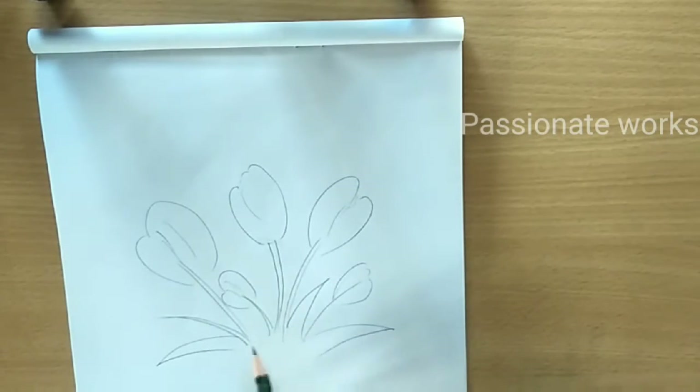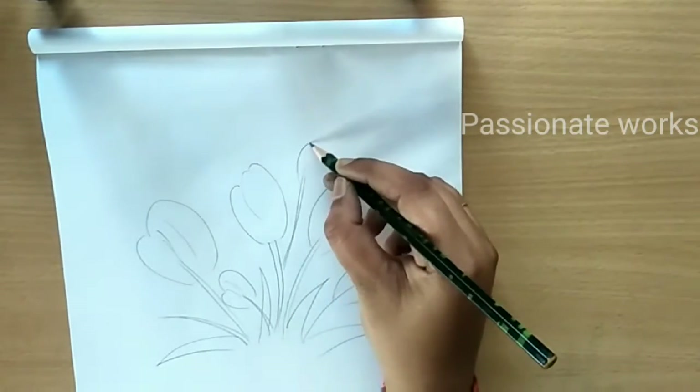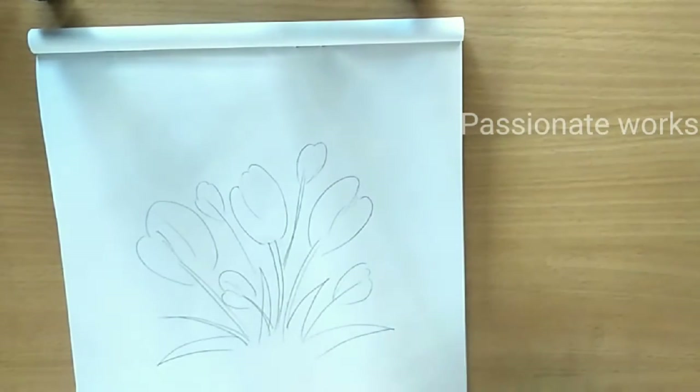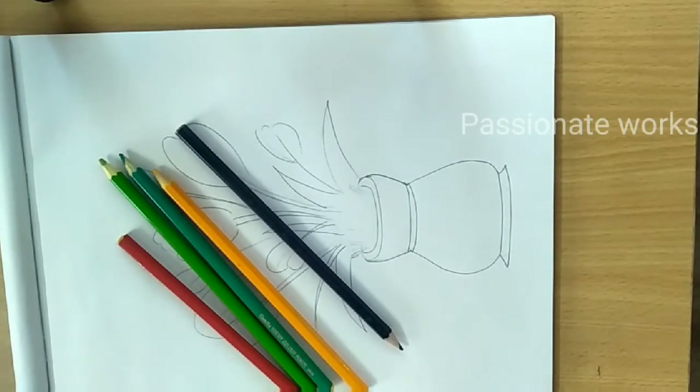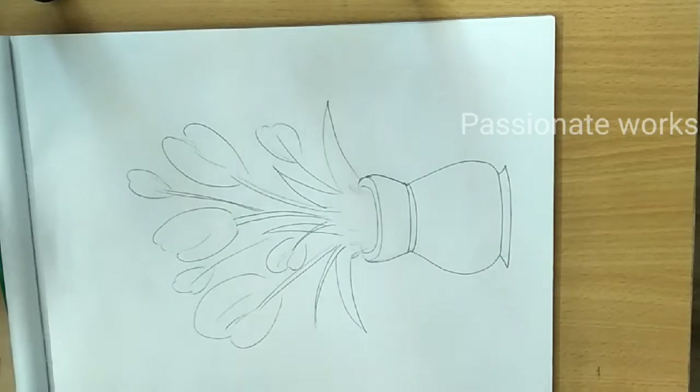Now let's see the watercolor technique. Let's take a few flowers — I'll use around 5. I will now use the leaves and add the leaves to the drawing with shading.